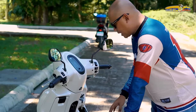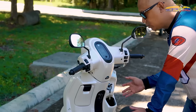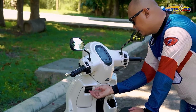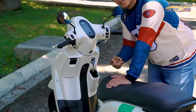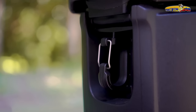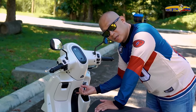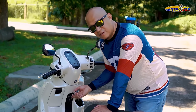Over here at the front, we have an open pocket — siguro you can put a solo mineral bottle of water dyan. And then we also have a closed pocket na may USB charging port. You also get two utility hooks — isa dito sa harap and then isa rin naman dito sa baba ng seats. Ang maganda sa utility hooks na ito is meron siyang locking mechanism, so in case maglagay ka ng mga grocery, pinamalengke mo, even yung bag mo, secured na hindi siya magfo-fold off.